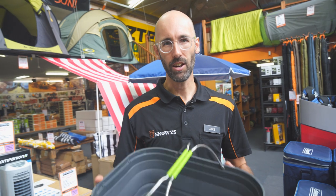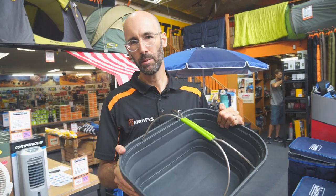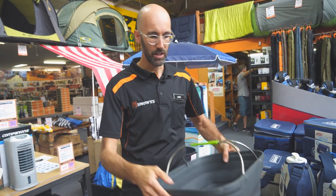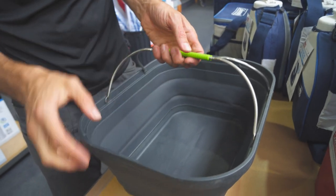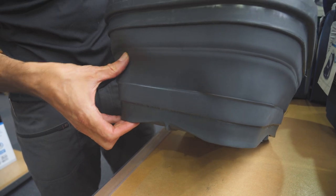G'day there, Jake from Snowys. Today I am talking about the Companion multi-use wash tub. This tub's a little bit heavier than some of the others in the pop-up range. That's due to its heavy-duty construction — it weighs 1.7 kilos and it's really rigid and sturdy. It's got stainless steel handles with a rubberized grip, a glass nylon rim and glass nylon base, and food grade silicon walls.